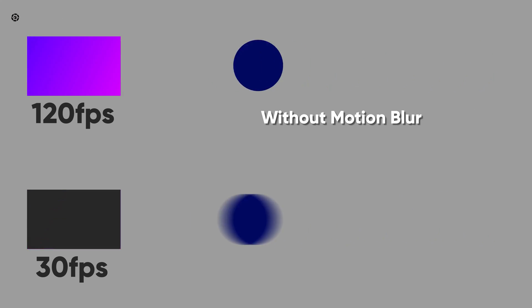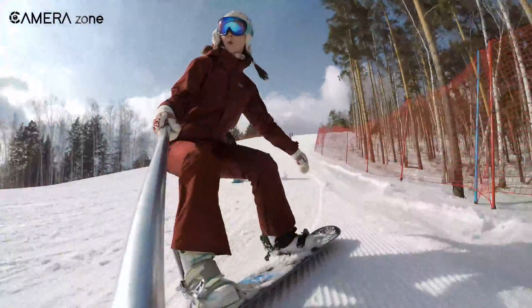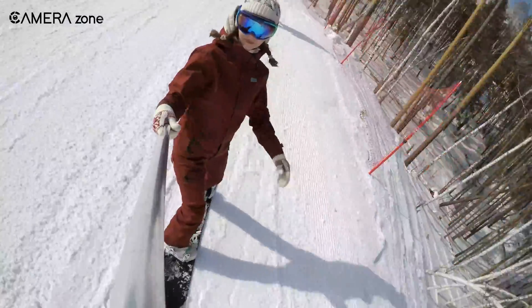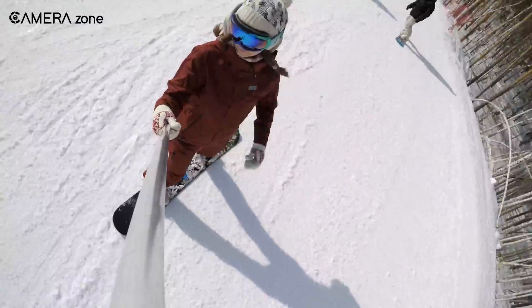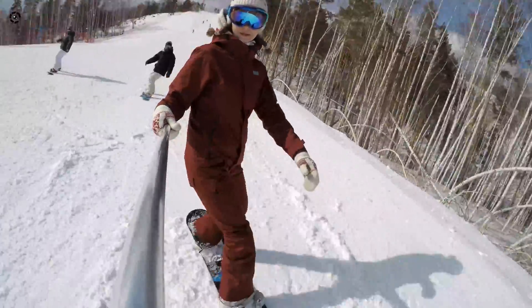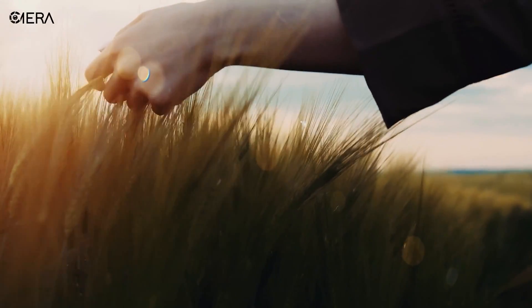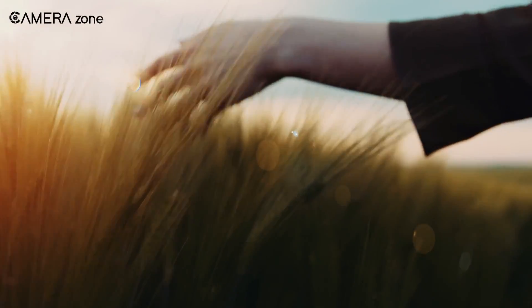However, electronic image stabilization does have some issues. The first problem is related to shutter speed. When shooting video, you might want some level of motion blur as the subject in the frame moves — this is how we perceive things around us. If you're not into filmmaking you might not notice, but action cameras with default higher shutter speeds miss the creative look of lower shutter speed. So if you want an artistic look in your videos, electronic stabilization might not be the perfect option for you.